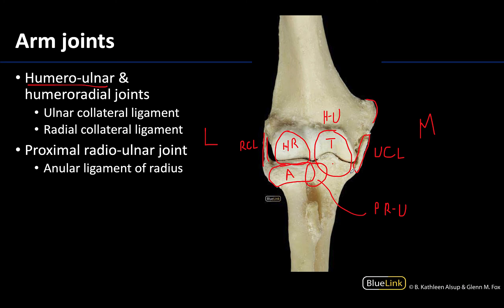The annular ligament is between the head of the radius and the radial notch. You can't really see the capsule of the proximal radio-ulnar joint because the annular ligament is reinforcing that capsule and that's mainly what you see there. This is going to allow for rotation in this pivot joint at the proximal radio-ulnar joint — specifically pronation, when you have the rotation of the radius along the ulna.